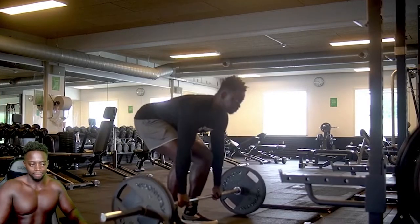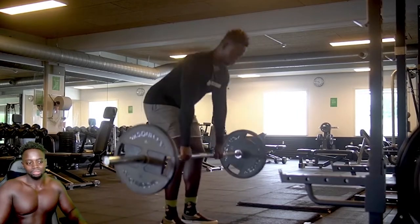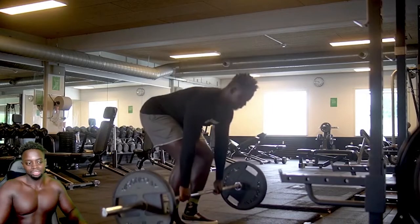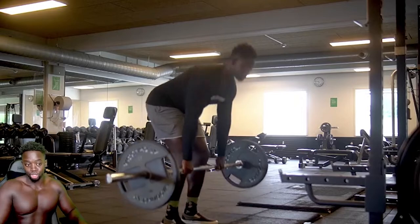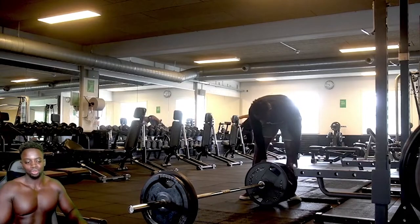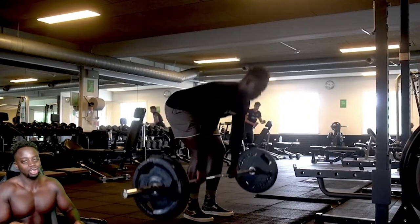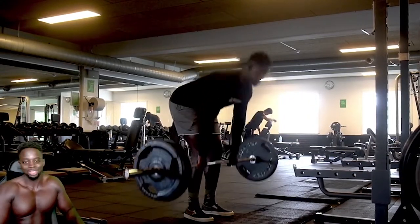Start off with one plate. This gym is pretty good — Fitness World. The reason I like training legs here is because they have these big plates and also the old plasticky 20s. So I don't have to struggle loading plates — I can just chuck them in and they glide smoothly. Awesome.